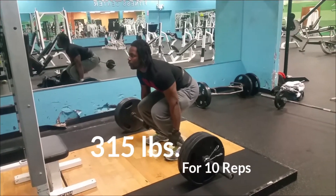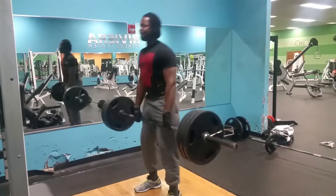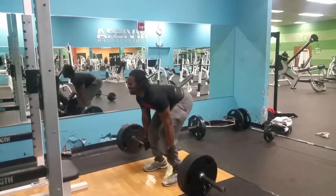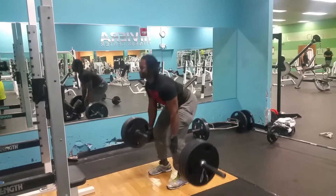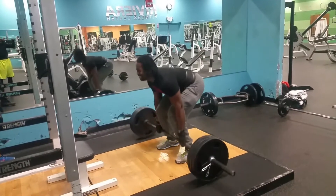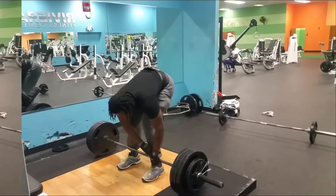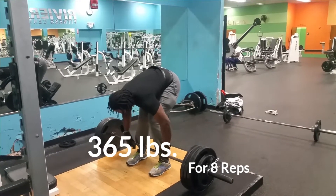Next set: 315 for 10 reps. It's not getting too tough, pretty relaxed after 315. When I go higher than that it gets a little challenging, but I'm pushing straight through. I do lean back a little far, but I want to make sure I lock out — it actually feels good when I lean back like that. All right, there is set 365 for eight reps.